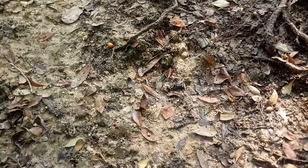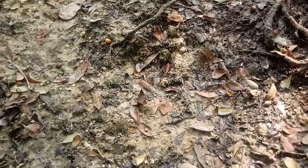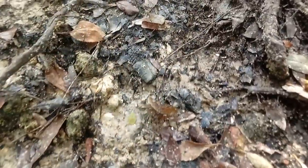The river is up way too high to get in and look for fossils, but I have a couple of little bank spots that I know about that I'm able to hunt.